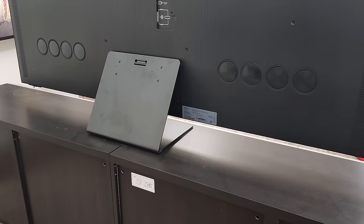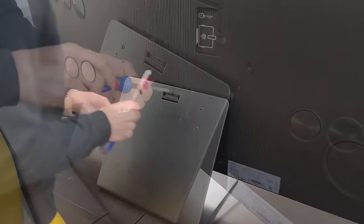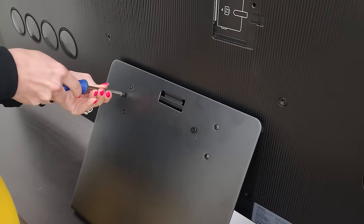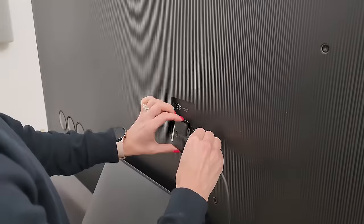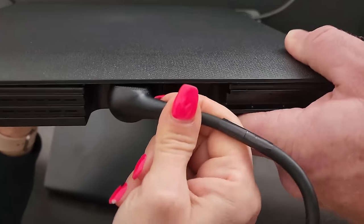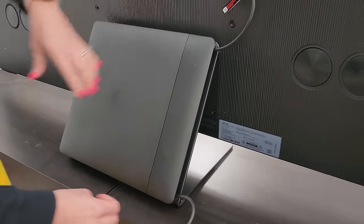For the One Connect box, we either have to put it on the back of the TV or on the stand. Since we're down here, let's just put it on the stand. We need to plug the One Connect wire in, the power cord, then set it on the stand — and then it has a little cover plate. Easy enough.